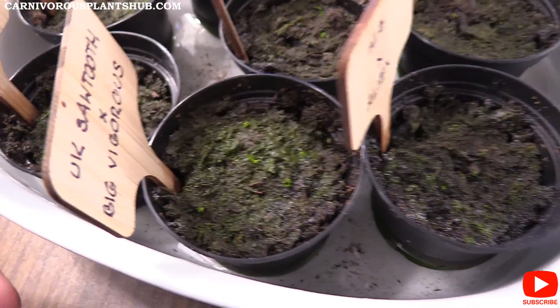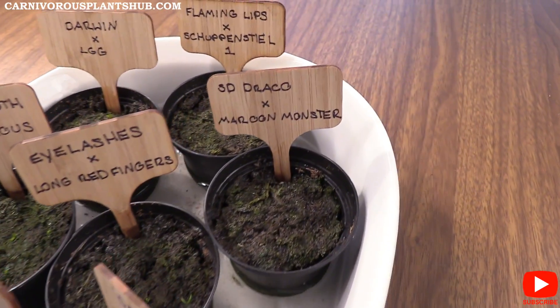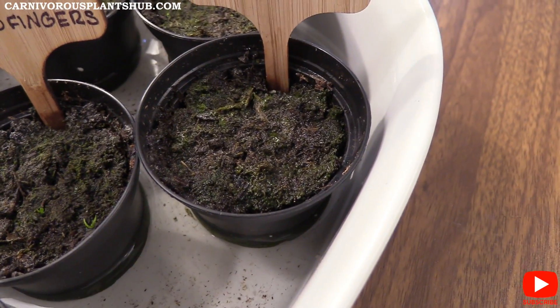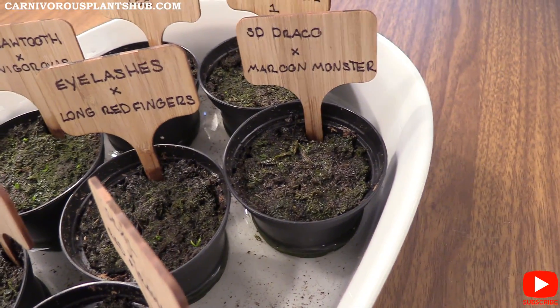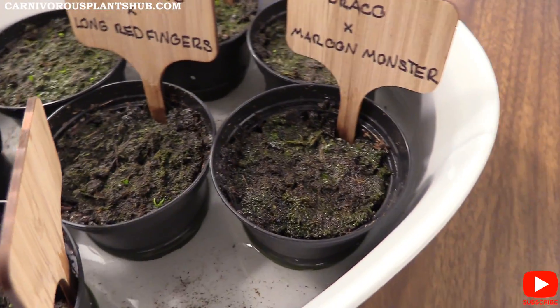I've got them all labeled up here with my little bamboo labels, which are pretty cool. I did have a little bit of a white mold problem. I was able to remove some of the substrate that had white mold and I got a fan on these guys so we had a little more airflow — that's usually the best way to combat white mold. It's been doing a little bit better than when I first started.